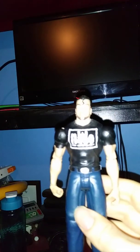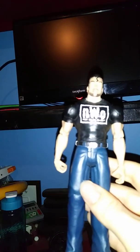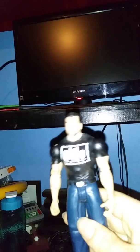This is my custom head swap Scott Hall with the toothpick in his mouth, that says NWO on his shirt, with the blue jeans and the black shoes, and he has like a ponytail. And that's Scott Hall.